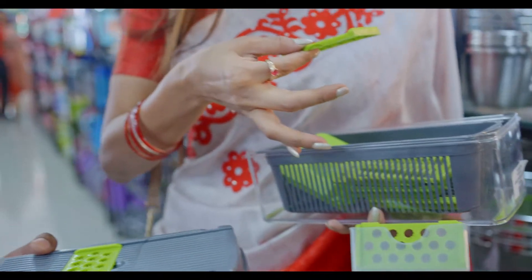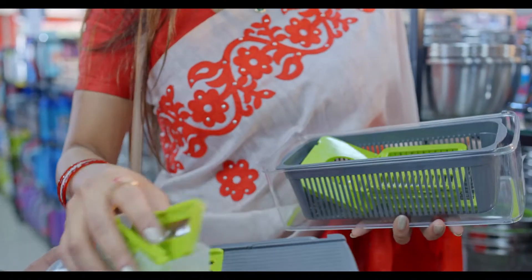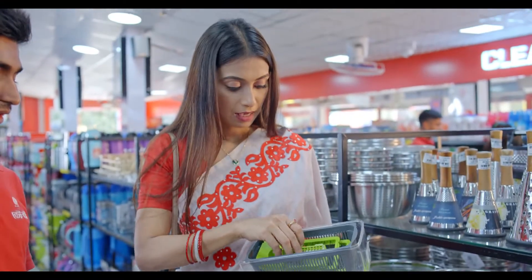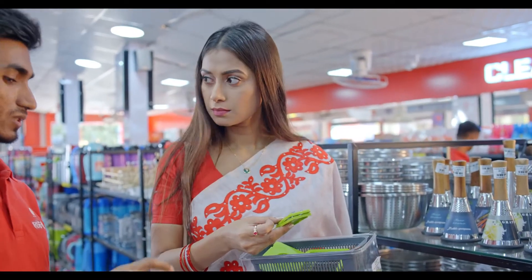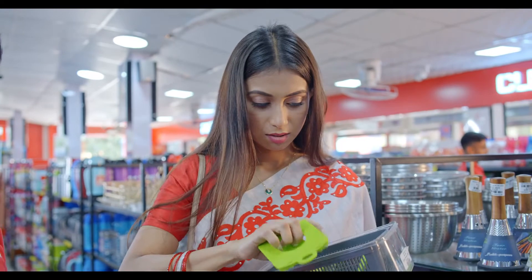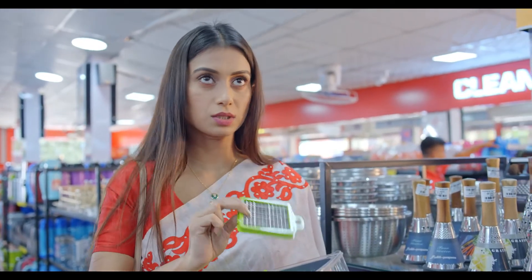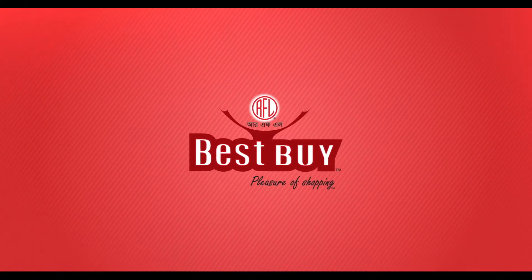I'll mix it in here. I will make the same bread for you. What price is this? I have to buy this for $145. I'm sorry.